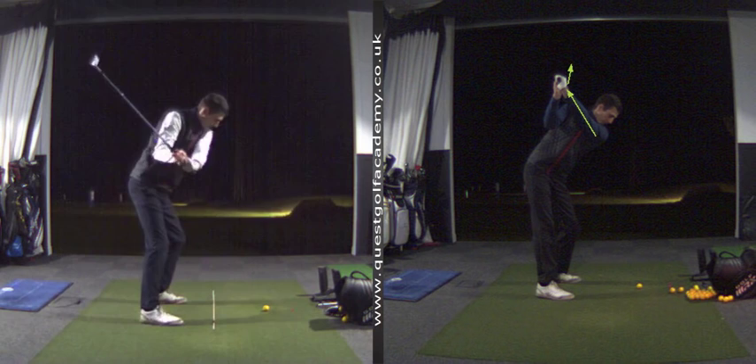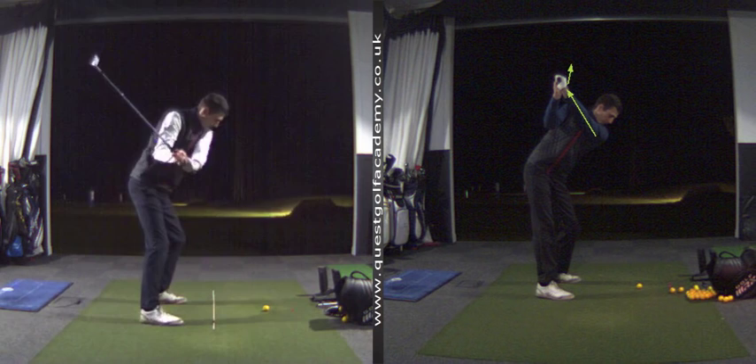Huge improvements to Carl's backswing and transition. Carl's swing is actually coming on really nicely and I'm excited to see the progress when he comes to see me next week. Let me know what you think of these changes, I hope you understand them. Please drop any comments if there's any element of a lack of understanding — I'd be more than happy to answer your questions. Please subscribe to the channel and follow me on all my other social media platforms.